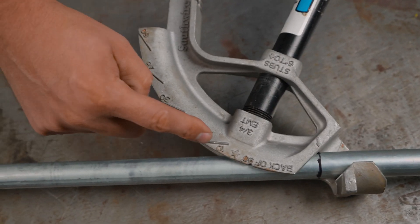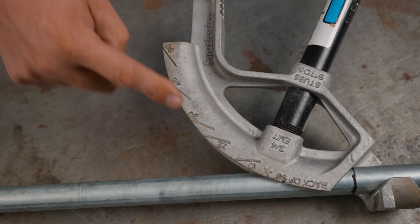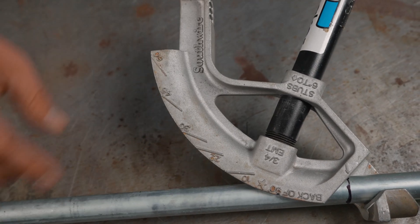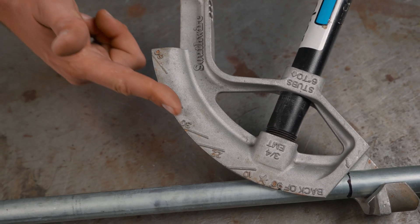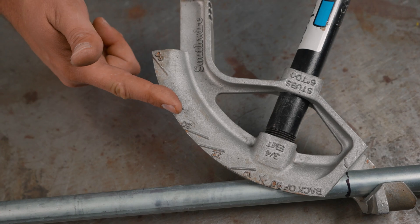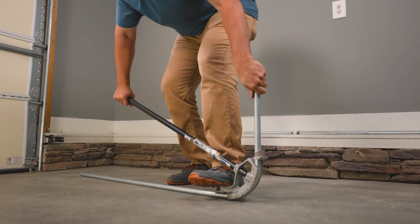Then if you want different angles, you've got these marks here that you're going to align the conduit to as you bend. If you want a 45 degree bend, you just keep bending until the conduit is parallel with that line, and you can go all the way up to a 90 degree bend.